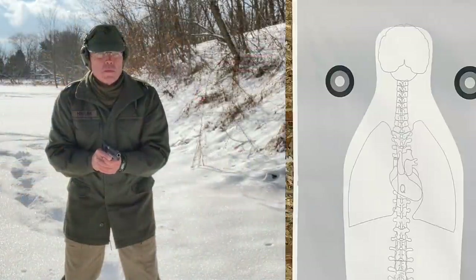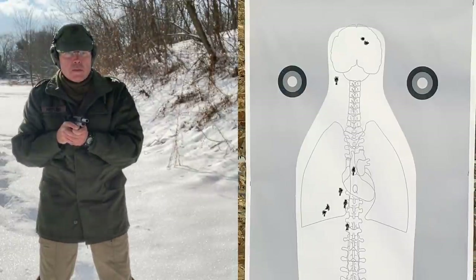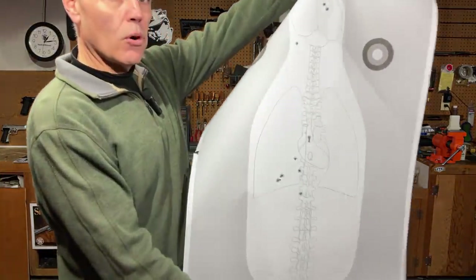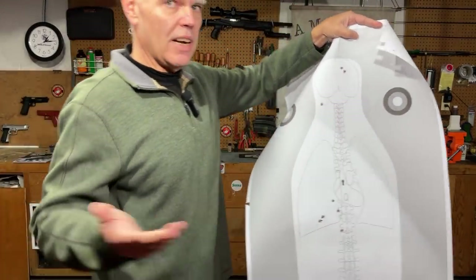Next it was back to seven yards for some failure drills. The controllability afforded by that dual recoil spring system was really noted here — full power .45 ACP ammunition, and I had no problem controlling the recoil and keeping shots where I wanted them, except for the very last one that I pulled a little bit low and to the left — that was certainly me, not the pistol's fault. Not difficult at all keeping the body shots in the body and the head shots in the head.